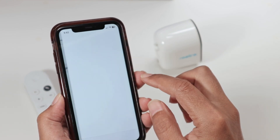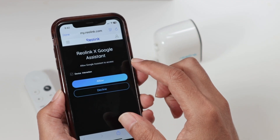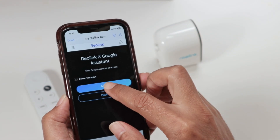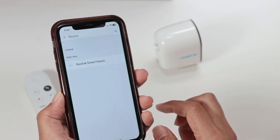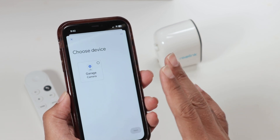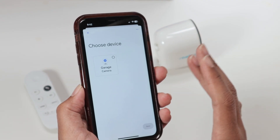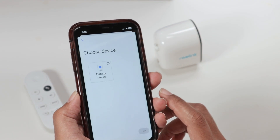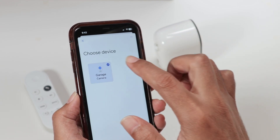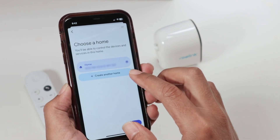It's going to ask to link the account, and it goes automatically to this screen. Just hit 'Allow device interaction' and it's linked now. The information is linked — in your case it may ask for the password. Then it looks for the camera on the network.